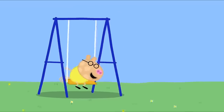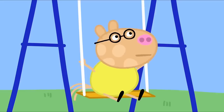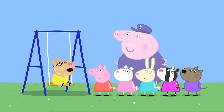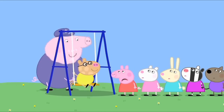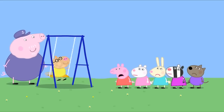Here is Pedro Pony on the swing. Pedro, can I have a go now? I just want to swing a bit more. But you've been on the swing for ages. Grandpa Pig, can you push me a little bit, please? I think it is someone else's turn now, Pedro. But I have to go home soon. Oh, I see. That's different. Let me push you then. But, Grandpa! I'm bored of waiting. Me too. And me.